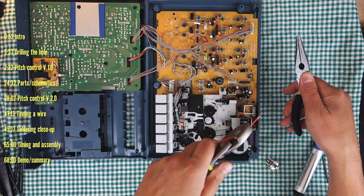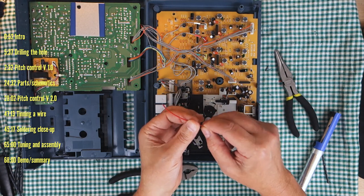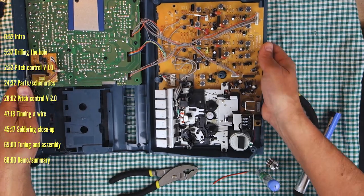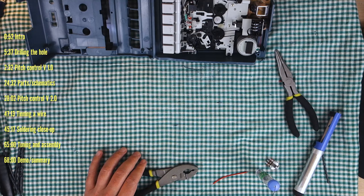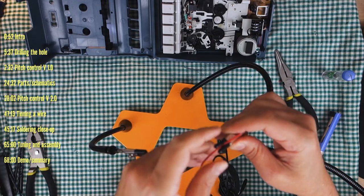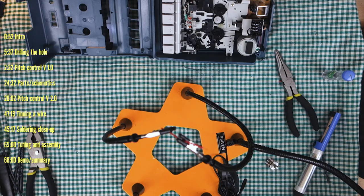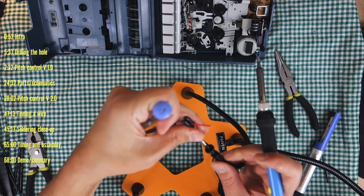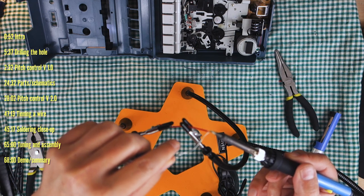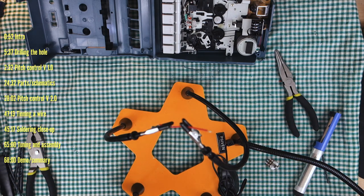I'm going to use vise grips and needle nose pliers to slowly strip the wires. Lightly clamp to just get through to the wire and then pull off, then twist the little braids together and tin them. In order to do this properly you'll want a helping hands — a little series of alligator clips that hold things in place while you use your hands for the soldering iron and the solder.